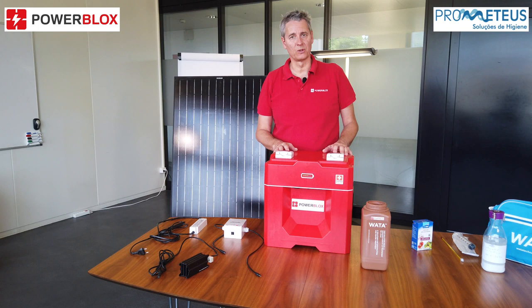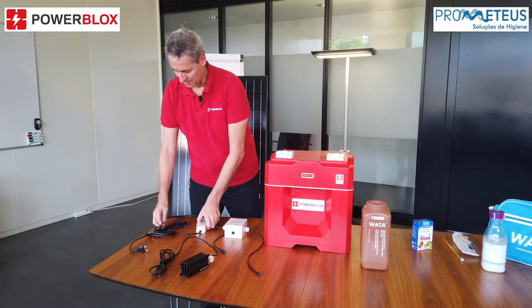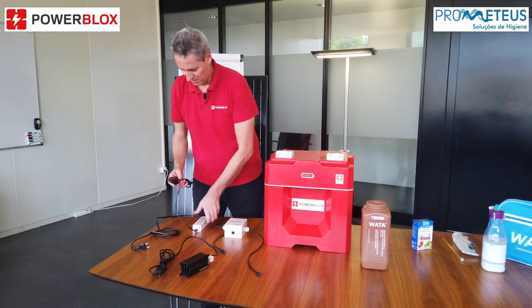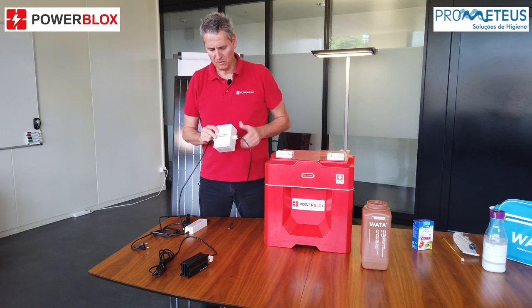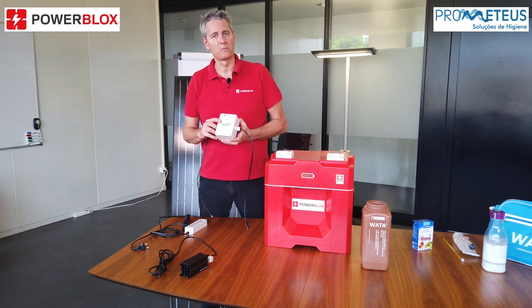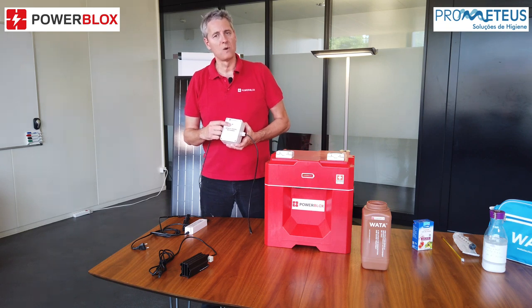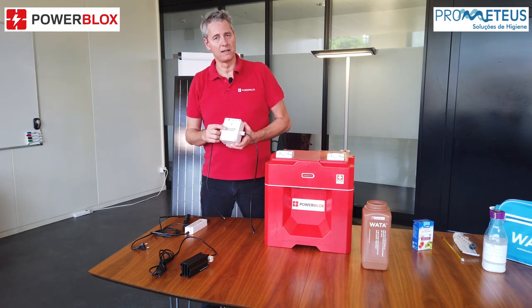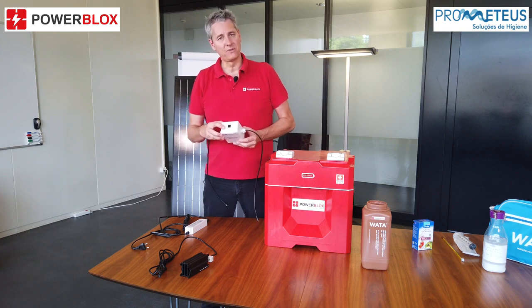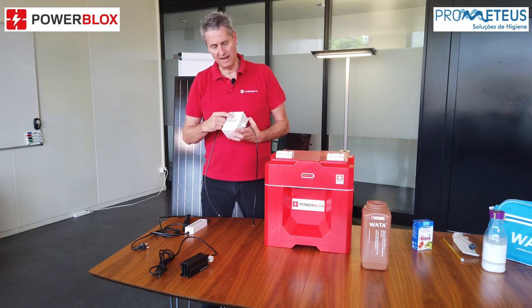Now let's start the electrolysis process. The Wata device has three parts. The first part is the power supply that we connect to the PowerBlox. The next part is the controller device, which has a timer included. Once we start the process and connect it, the LED starts to show green. Once the process is finished after 2 and a half hours, it will switch to orange blinking, meaning we can use the liquid. On the back there is a button that resets the timer — just push this button and it starts again showing green.